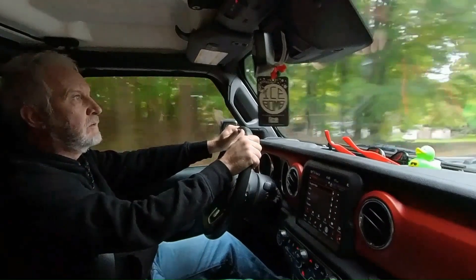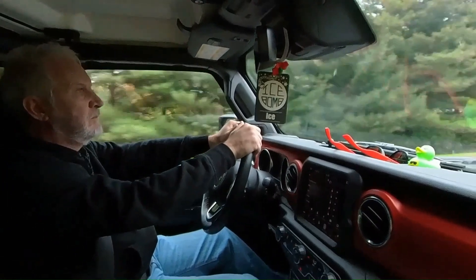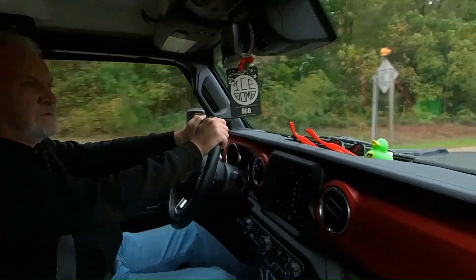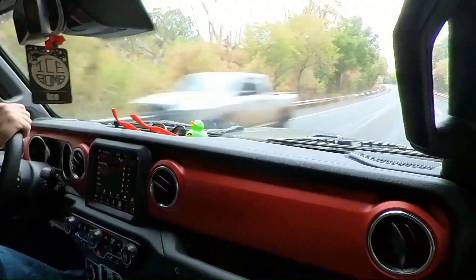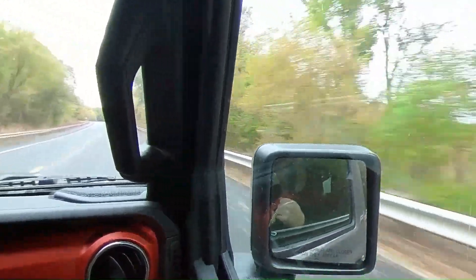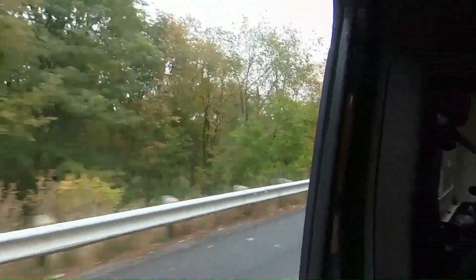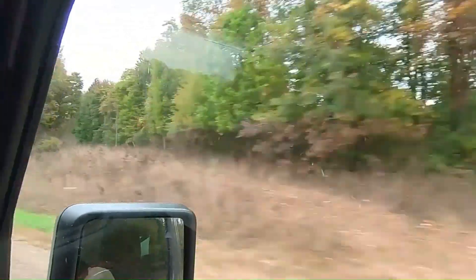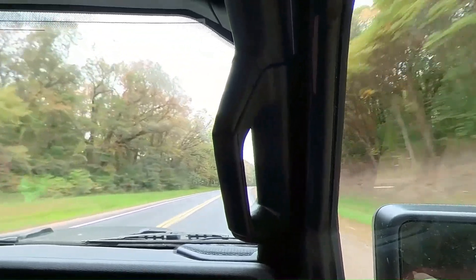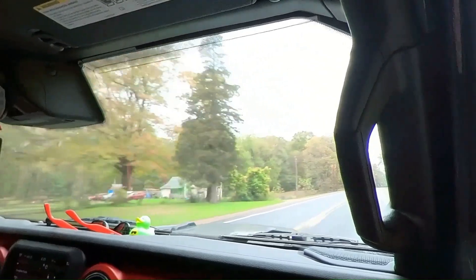There are a lot of campgrounds up here in this area — I think five or six actually. It looked like there were quite a few. I don't even know where you like to camp. With the new No Boundaries in Beast Mode, you can go to a lot more off-road places than you can take your Jeep.